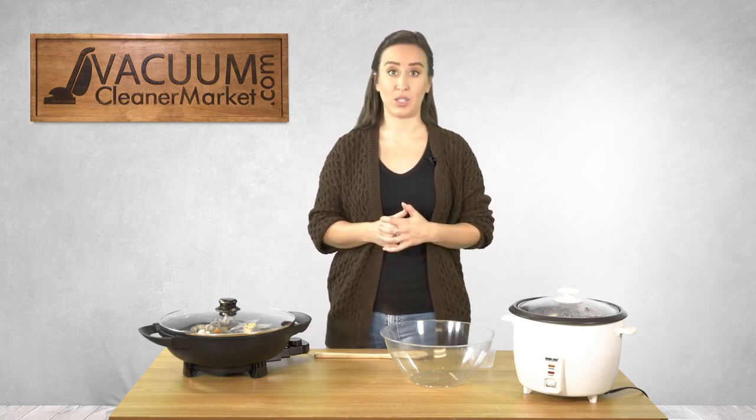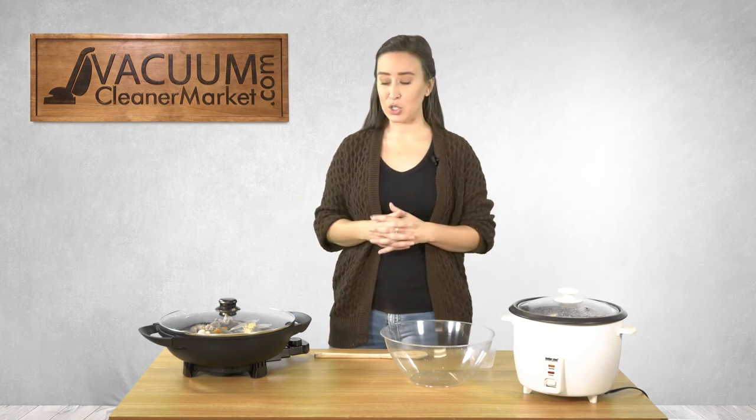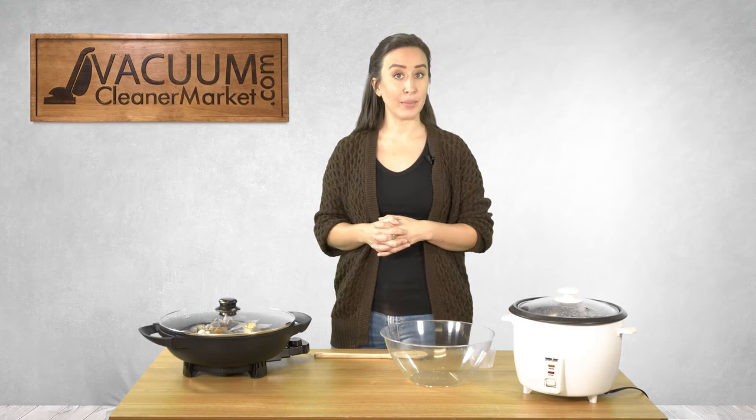We are going to pair this with rice that I have pre-made using our rice cooker. This is a Better Chef rice cooker — it makes up to 20 cups of cooked rice, and it also has a separate food steamer. Paired with these two appliances, we are going to make a yummy stir-fry.